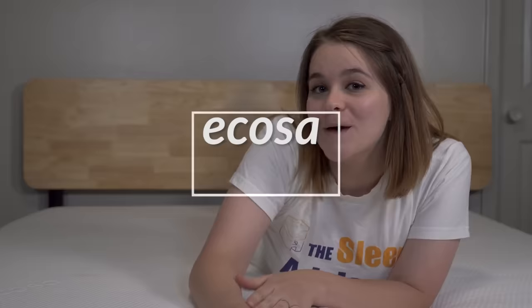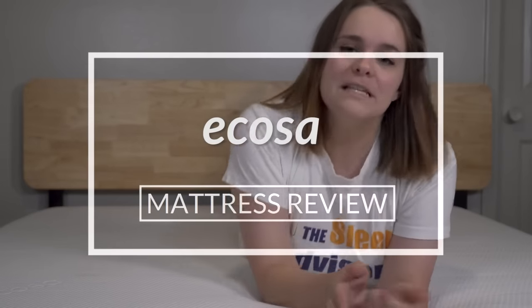Hey guys, it's Emma from the Sleep Advisor, and today we're here with the Ecosa mattress. In this video I'm going to give you a brief overview as well as an idea of who we think will love this mattress.